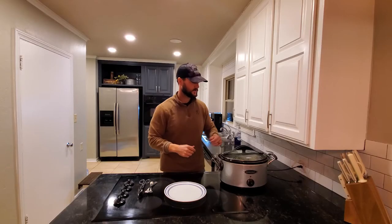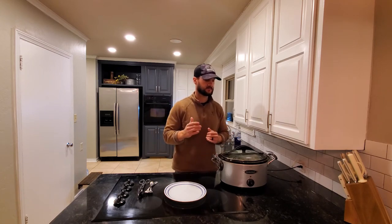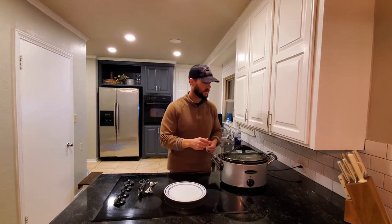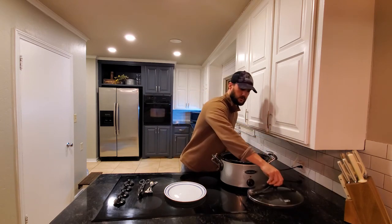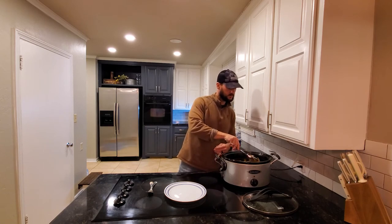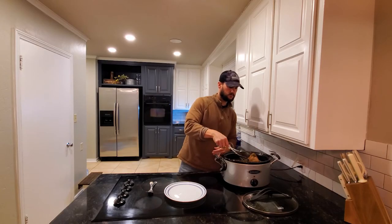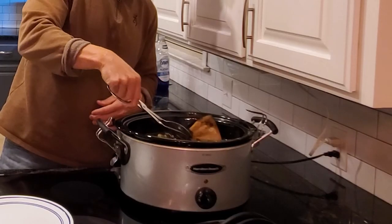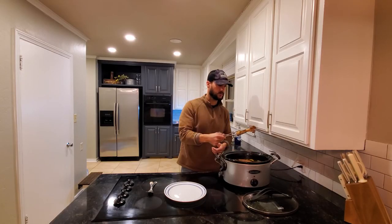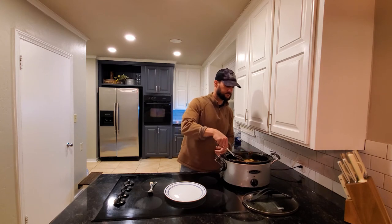So what I did is I went ahead and cooked this overnight. I cooked it on high for about an hour and then we needed to do some stuff, so we just put it on low and let it sit overnight. Let me show you what it looks like — I mean the bone just falls right off. There are the two bones. I cooked it on low overnight and I'm about to go to work, but it's ready to go.